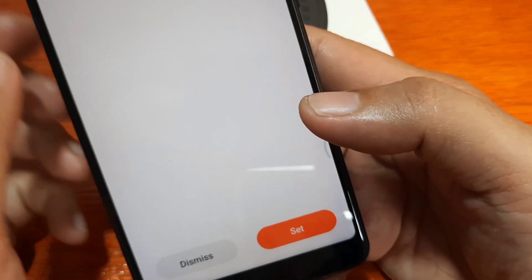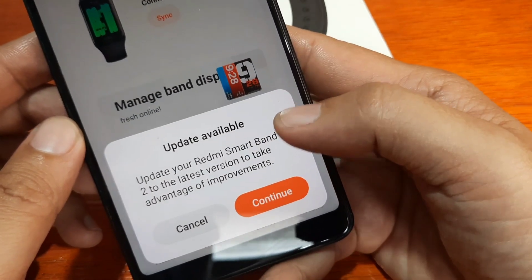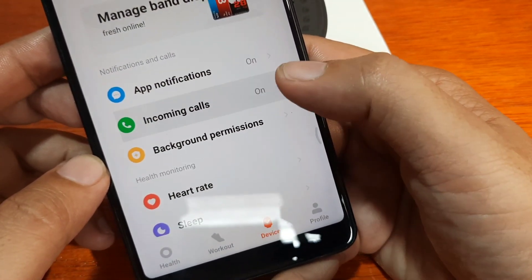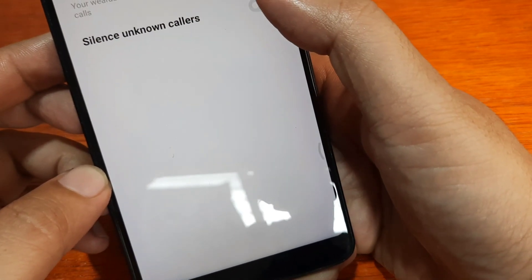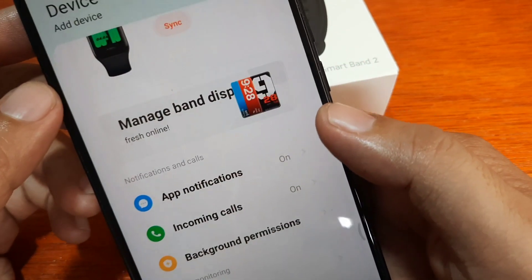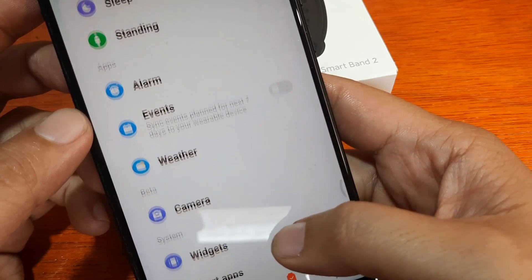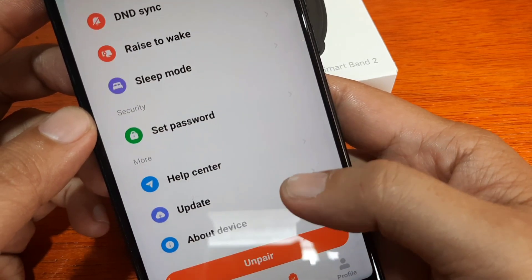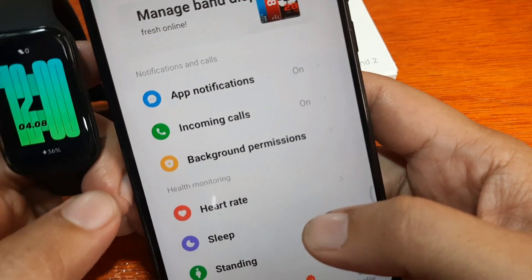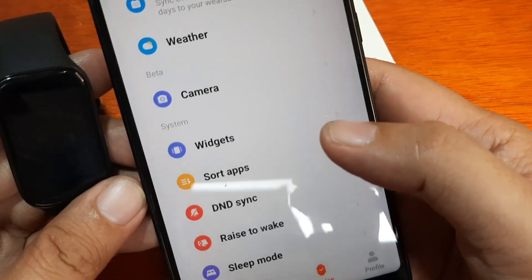Sync phone and device DND status — tap Set. We have an update available, but let's cancel and check that later. Incoming calls are on. For app notifications, I think we already set it. We also have Alarm, Heart Rate, Sort, and App Password options available.